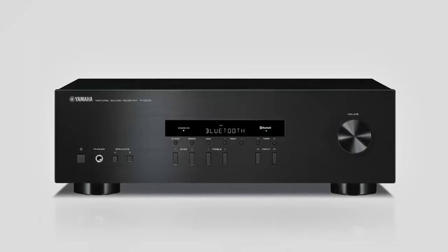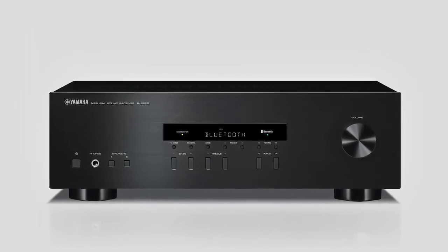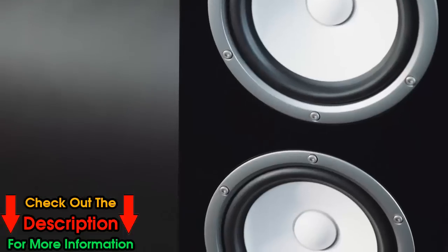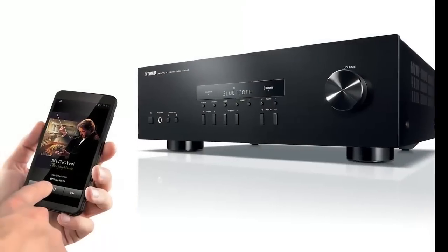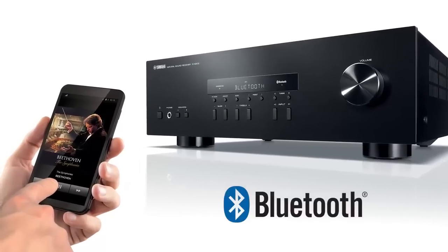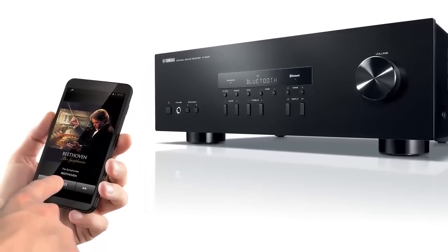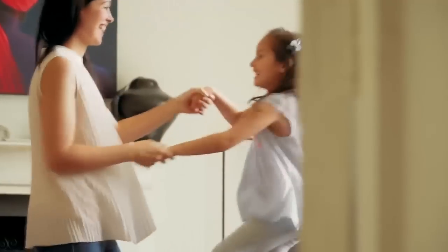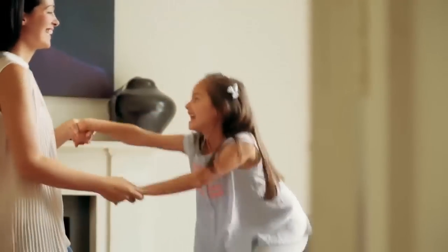Classic Yamaha design meets new audio technology with the RS-202 Stereo Receiver. Enjoy the sound performance expected from Yamaha, now with the convenience of Bluetooth pairing. Play all of your popular music streaming services from smartphones and tablets, and rest assured that this stereo receiver will offer countless hours of musical enjoyment.